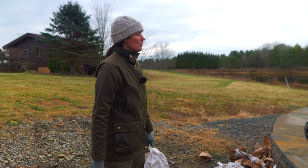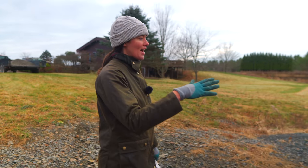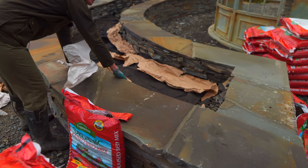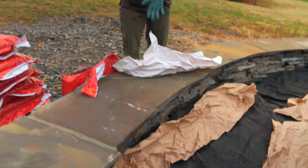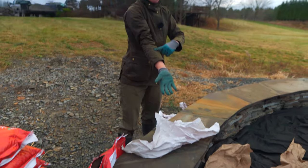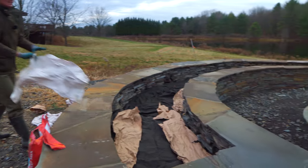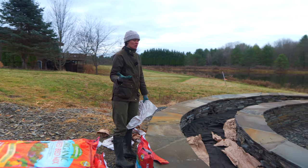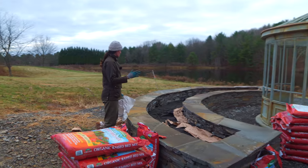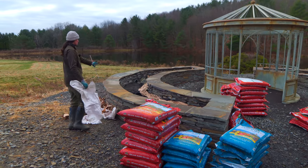We'll use this nice fluffy raised bed mix from Espoma Organic for another layer, and then we have their gourmet compost, which will go as another top layer. To protect it from any weed seeds moving in — since we're not going to plant this up this year because it's already approaching winter — we'll put one to two inches of aged wood mulch on top. We'll fill it up to just about here, prepped and ready for spring.